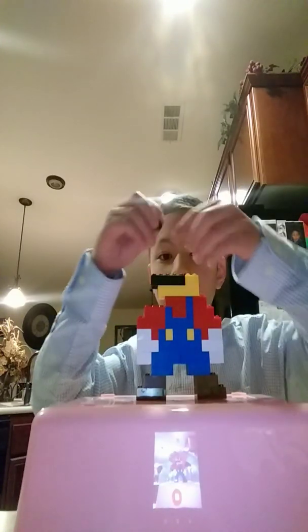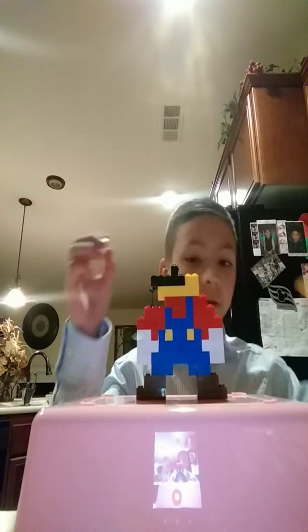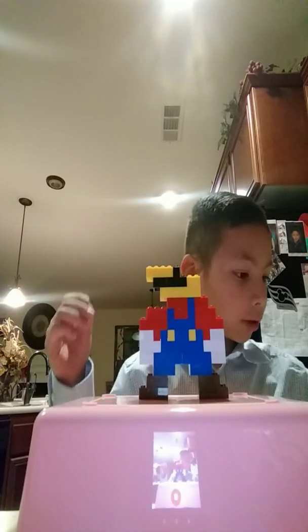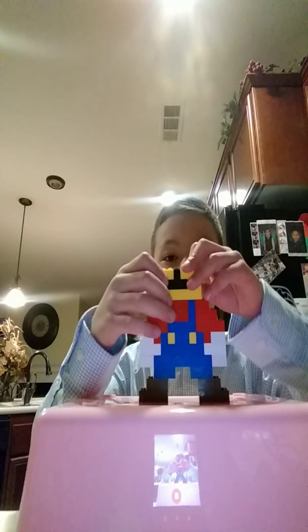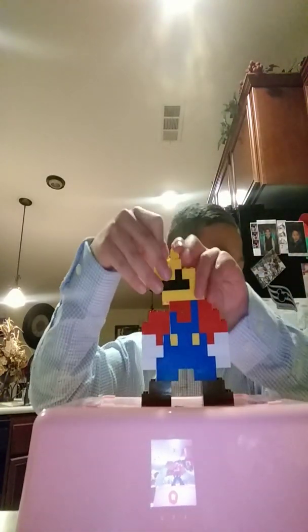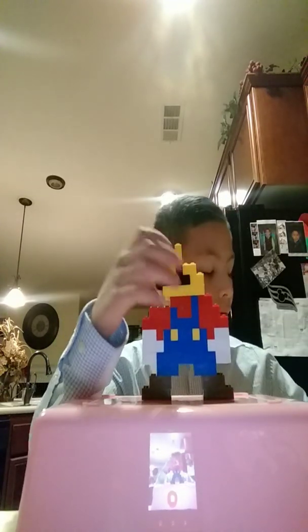Then get one of these, put it right here. These two pieces, put it right here. Get these two black pieces, these two, there guys, put it right here. Then guys, you're gonna want to get these pieces right here, all these three. Put the brown right here, the brown right here, and the final touching on top.